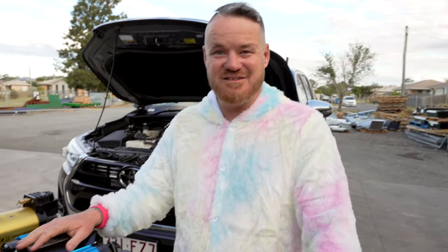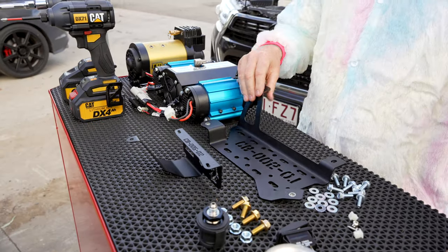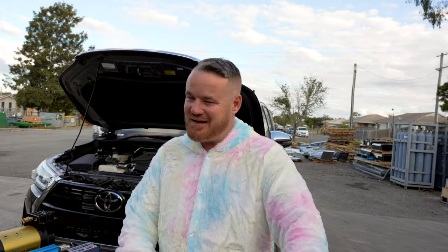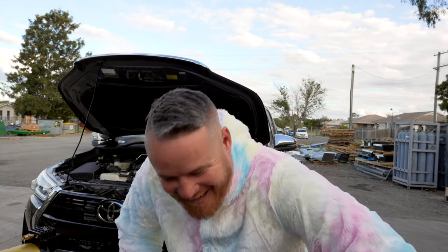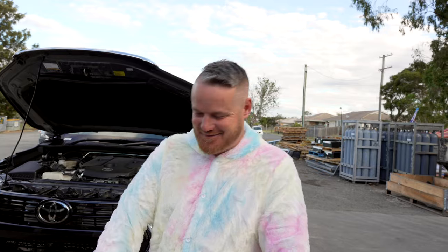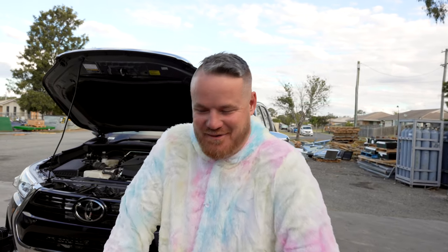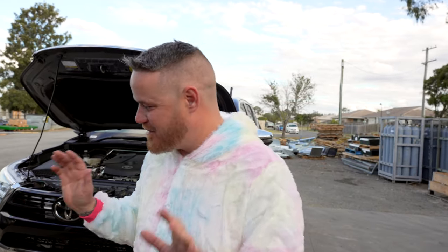So today, as you can probably tell by the title, we're going to show you how to install our universal air compressor mount for the underbottom of the N80 Hilux. Very simple one - should take around 10 minutes. But every time I say this, something goes wrong on my end and we spend about half an hour or an hour doing it. Anyway, we'll see how we go today, it should be nice and simple.